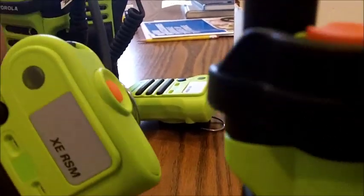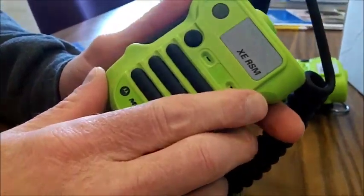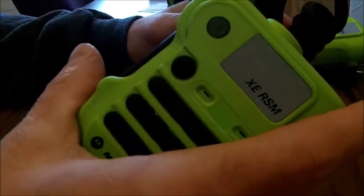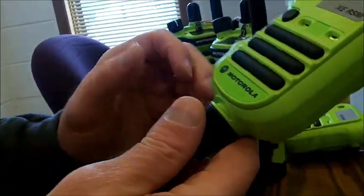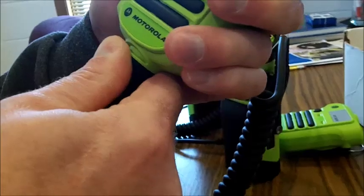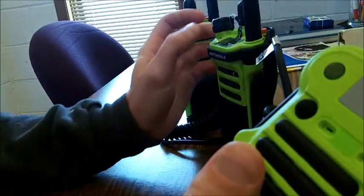These microphones are so new that there is currently a national shortage on them — they're as good as gold right now. New feature sets are still being programmed into this microphone. Down the road we anticipate more buttons will have more functionality, including possibly the ability to turn the strobe on without triggering the emergency button — an advantage in smoky environments. That feature is not available right now but may become available. One common failure of speaker microphones is the cord. The cords on these are replaceable — not field replaceable, but they can be changed out.